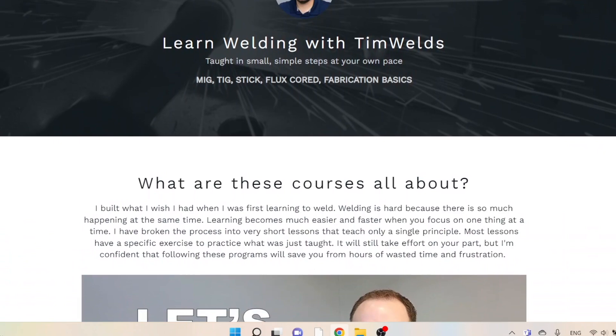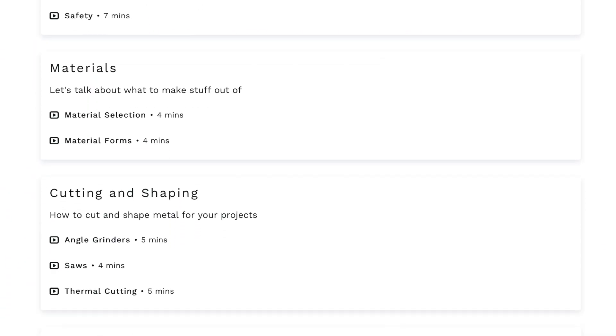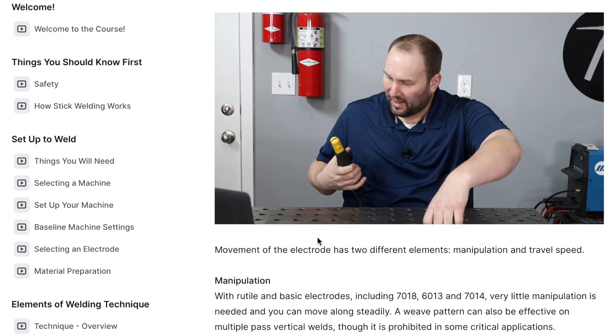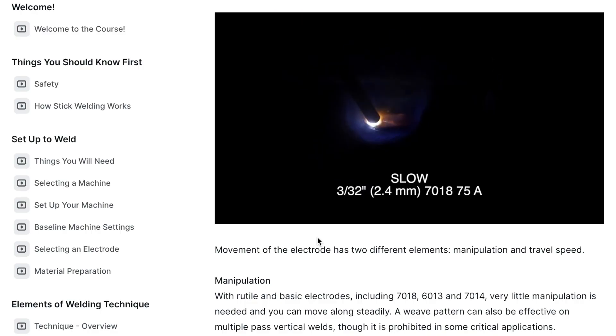Let me introduce you to my new welding and fabrication courses that are already helping a lot of people learn the process of welding with a lot less time and frustration. It's an affordable way to learn in your garage in small, manageable steps, just like I would teach you if we were working together in person.